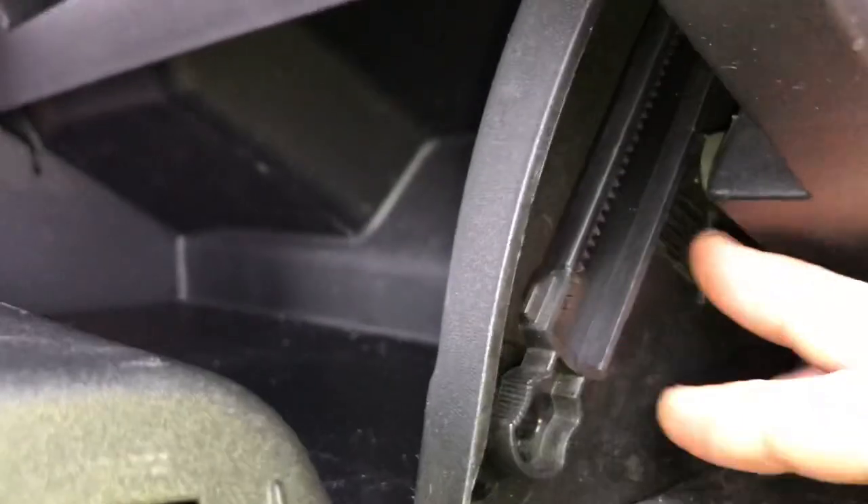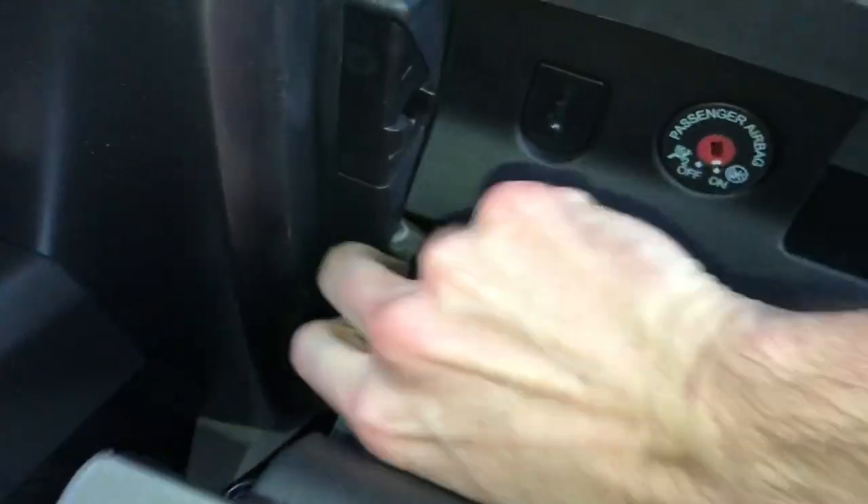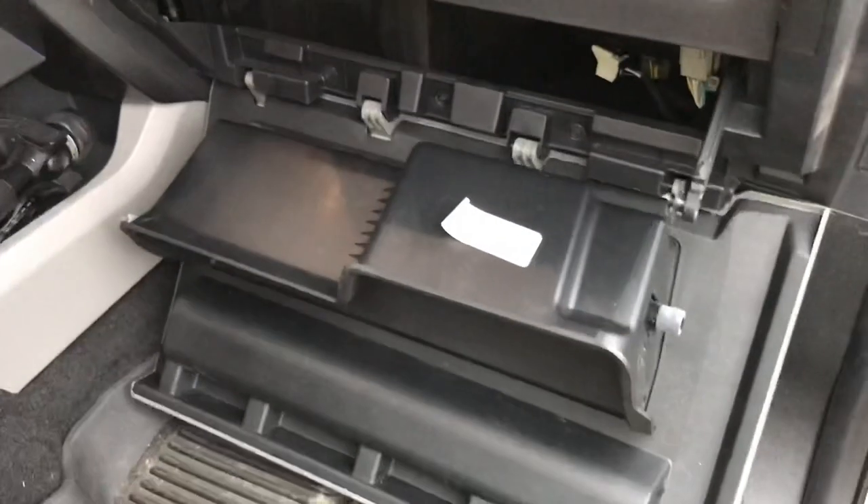Then you can pull it out that hole right there. You got that free. Then there's a little rubber grommet right here — you'll push that in.